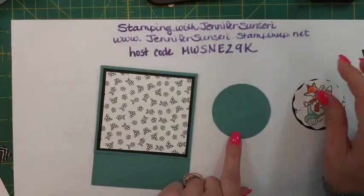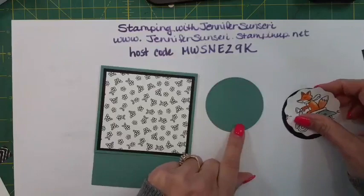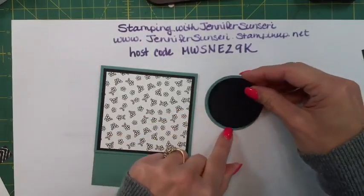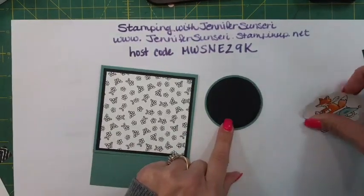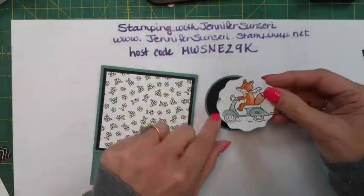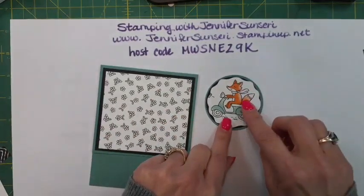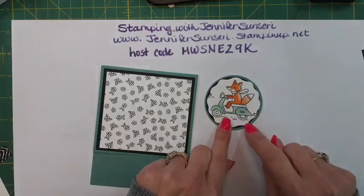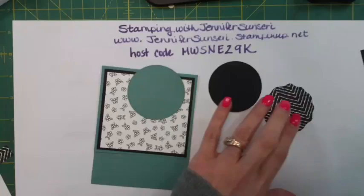I used our stylish shape dies and cut out a circle in Lost Lagoon, then cut out another circle in basic black. Then I took our decorative circle punch and cut out this really cute fox - I just wanted a little bit of the black peeking through. Let's put these cutie pies together.